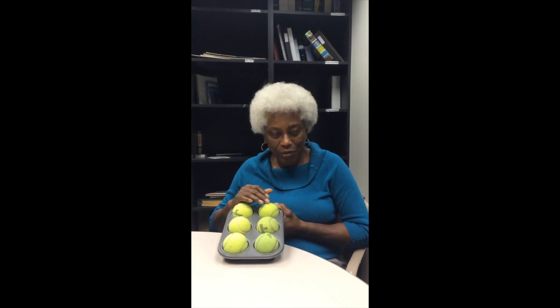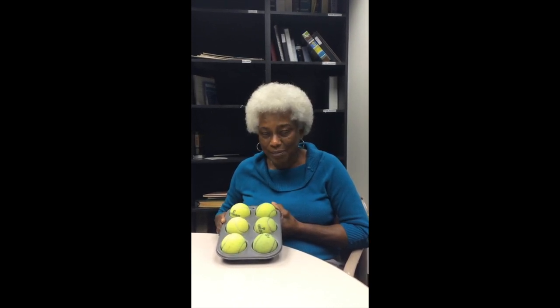If you are familiar with the center logo, you know that there is a series of six dots, and those six dots on the center logo represent the Braille cell. The Braille cell has three dots on the left, which are numbered: one at the top, two in the middle, and three at the bottom. On the right side, directly across, you have dots four, five, and six at the bottom. By the way, this is a muffin tin with six cups that I'm using as my exaggerated Braille cell.